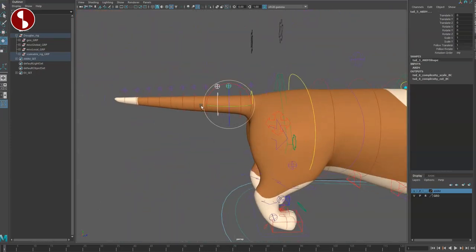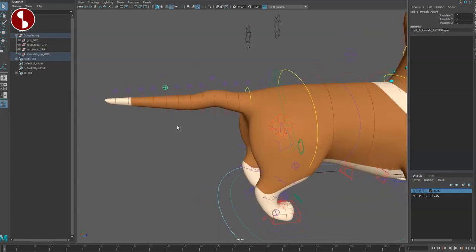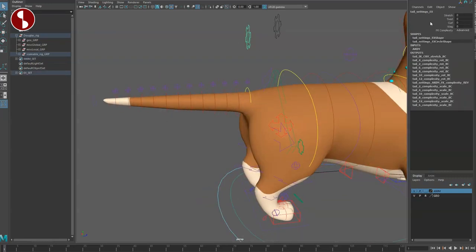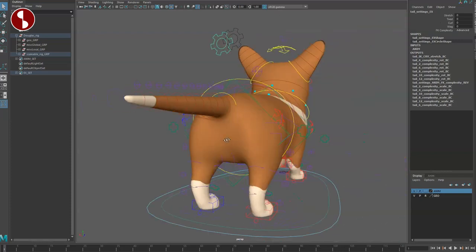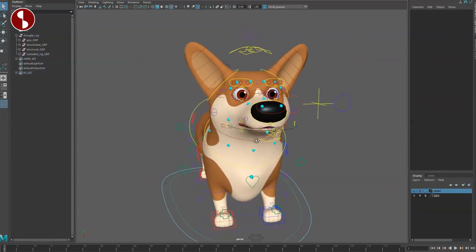On the tail, same as shown at the beginning — you have FK but also other options for whatever pose you need. You also have the twist, curl, wag, and stretch options. A ton of options through here.